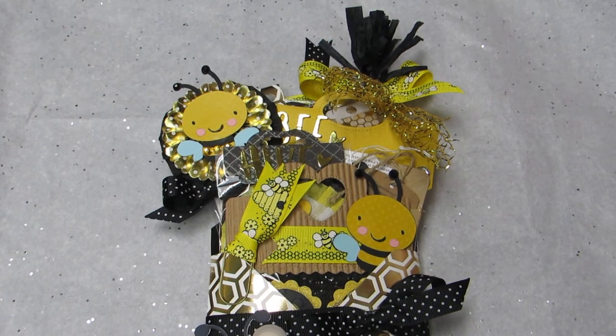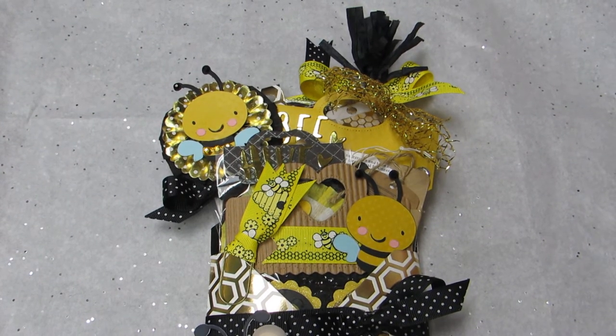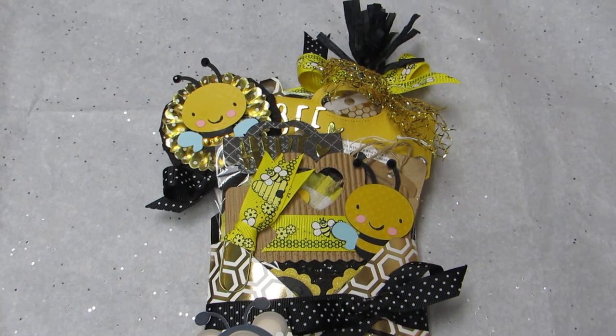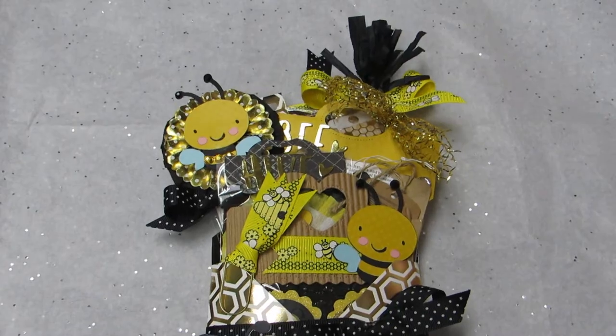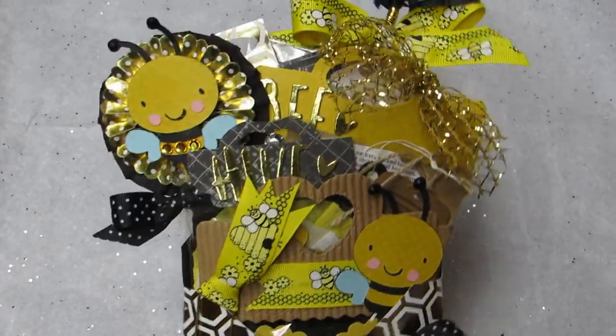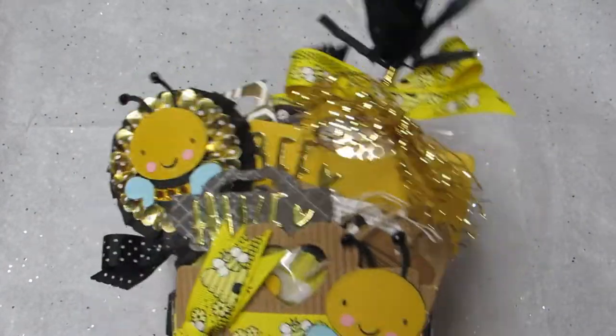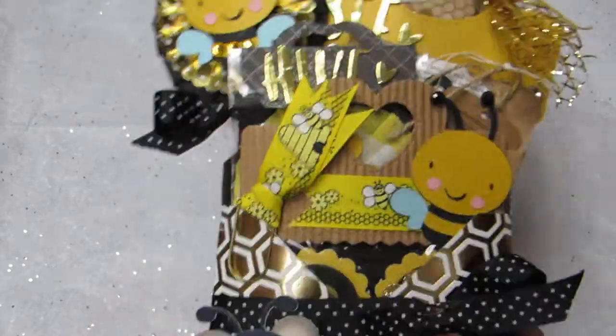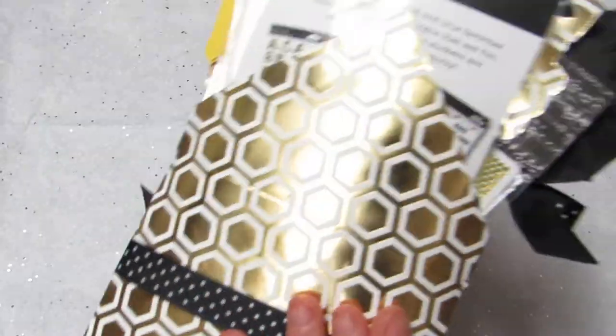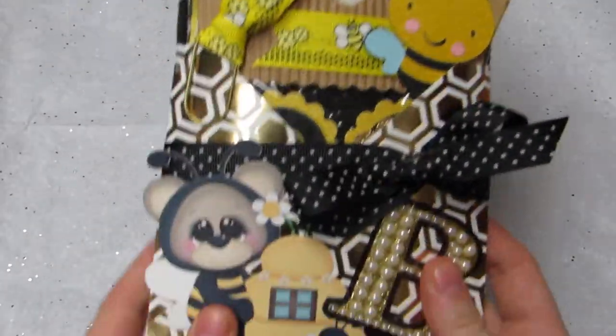Hey y'all, so I have a loaded envelope to share with you. This envelope is, I believe, 5x5 and it's bumblebee themed — I love how this came out. I've been making a couple of loaded envelopes for a couple different swaps, and I just decided to make a bumblebee one.